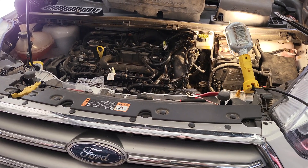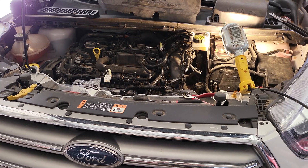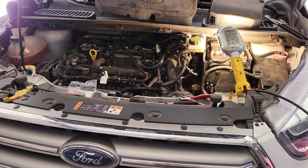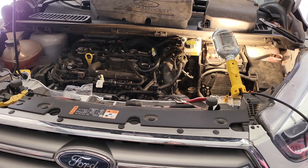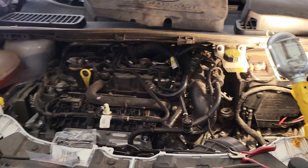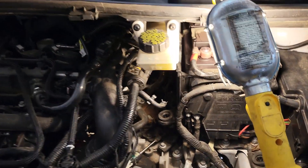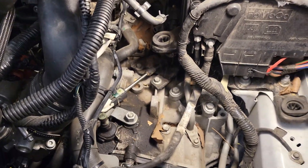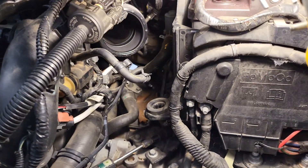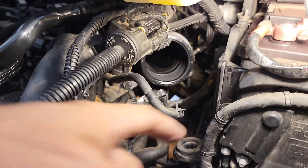Hello world. I had a hard time trying to find this coolant temperature sensor on my 2017 Ford Escape 1.5 liter four-cylinder. It is underneath the air intake system over here. The air filter and a couple intake tubes need to be removed.